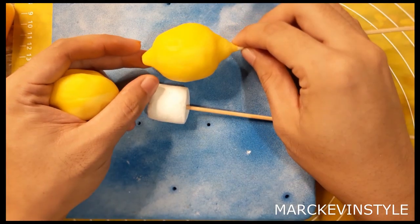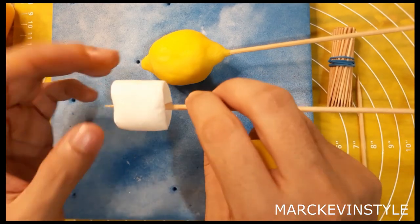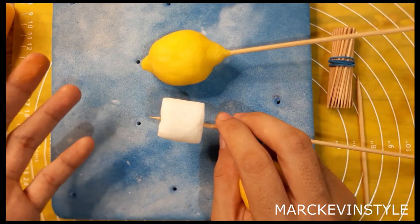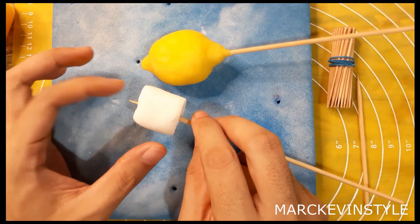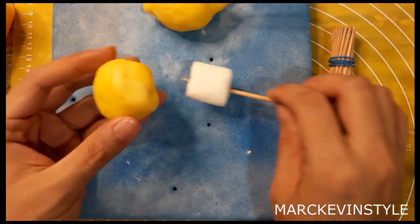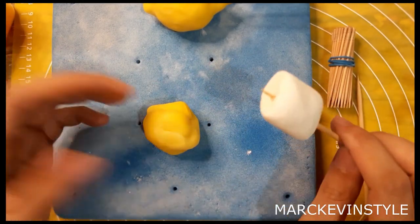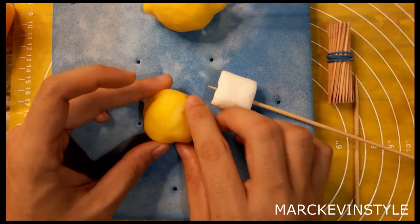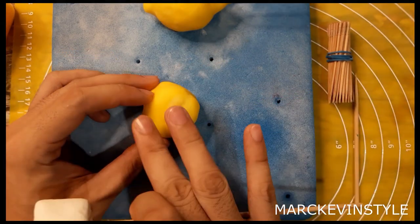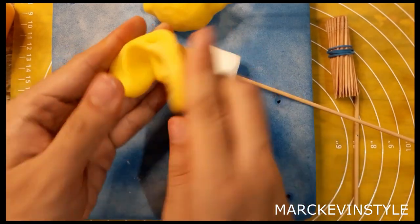As you can see, this is a very beautiful lemon and I didn't use any styro at all. What I use is an ordinary marshmallow size which you can get at any grocery store or even your baking supply store — about one inch. What you need to do is get a paste that's at least a little bit bigger than the marshmallow.